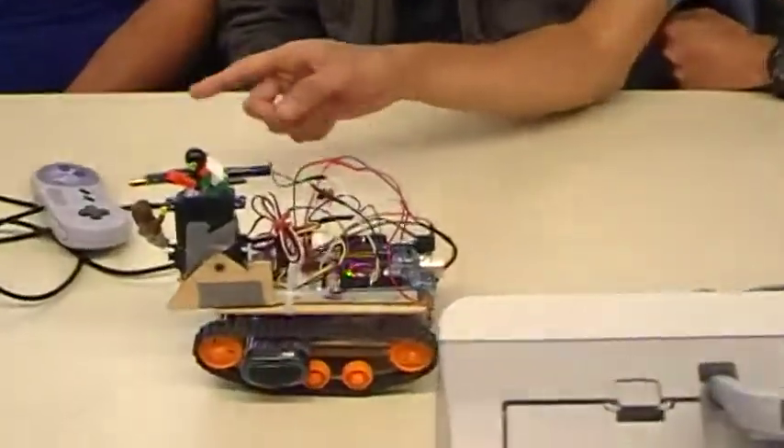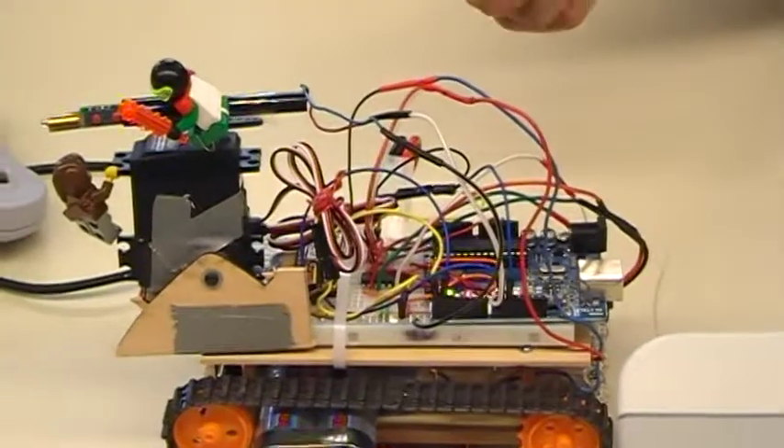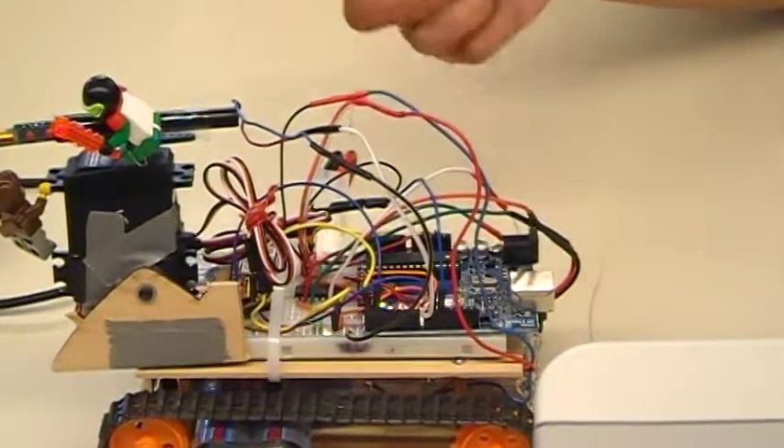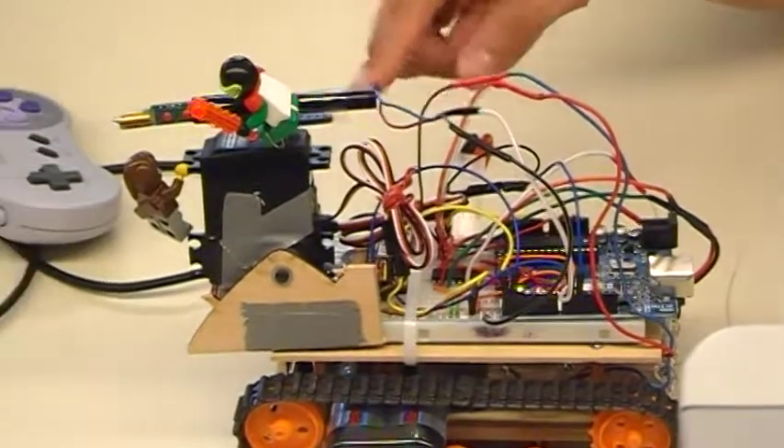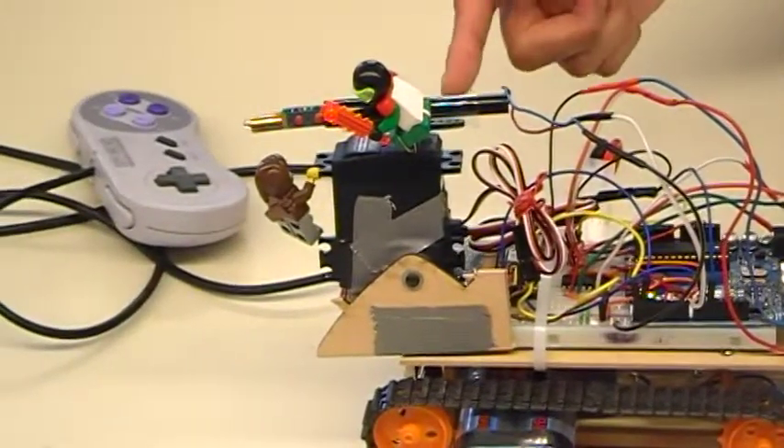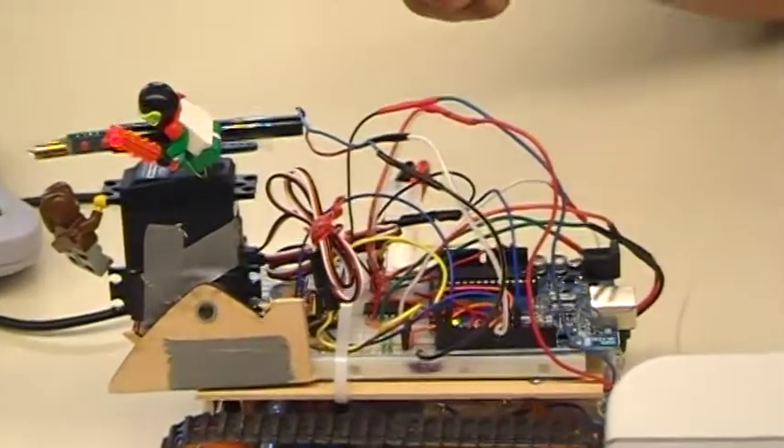I worked on the communication system. We use two Blue Smurfs which communicate via Bluetooth, and we use UART to communicate between the two boards. We also have these two servos controlled by PWM, as well as this laser that we use GPIO to control.